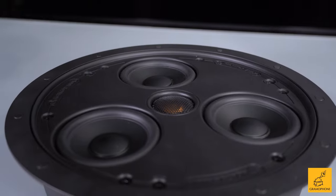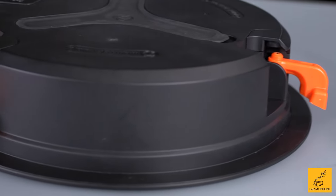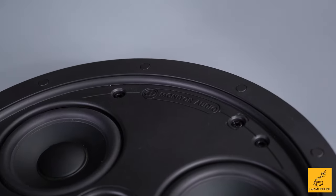Have you ever been in the market for an in-ceiling speaker? Well, if you are, you definitely clicked on the right video. Sometimes you gotta put nice things into awkward places. Where there is a will, there is a way, and Monitor Audio has provided said way.